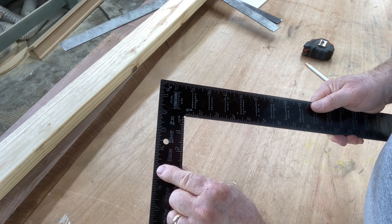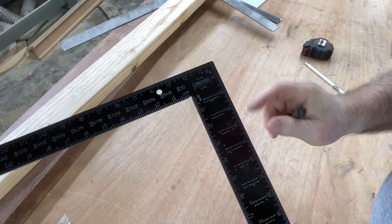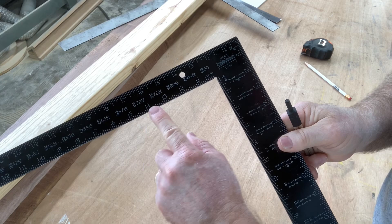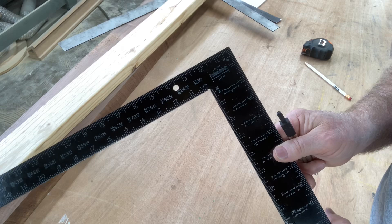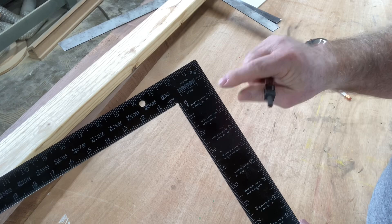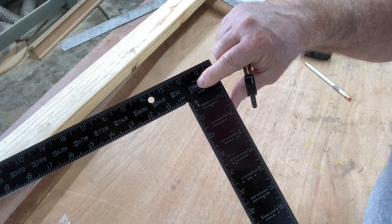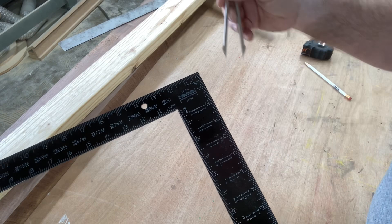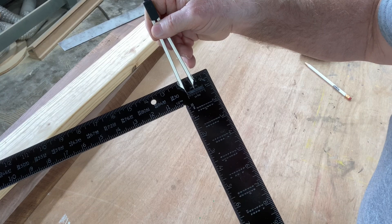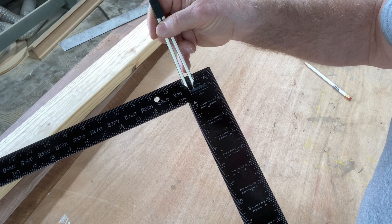The twelfths scale is really handy when you need a quick measurement from a set of plans. There's also a scale divided into tenths of an inch, great for engineer plans drawn in decimal inches. Additionally, one scale is divided into a hundred parts with tactile indentions you can feel with your finger — useful for transferring decimal measurements like 3.5 or 0.25 inches directly to your project.